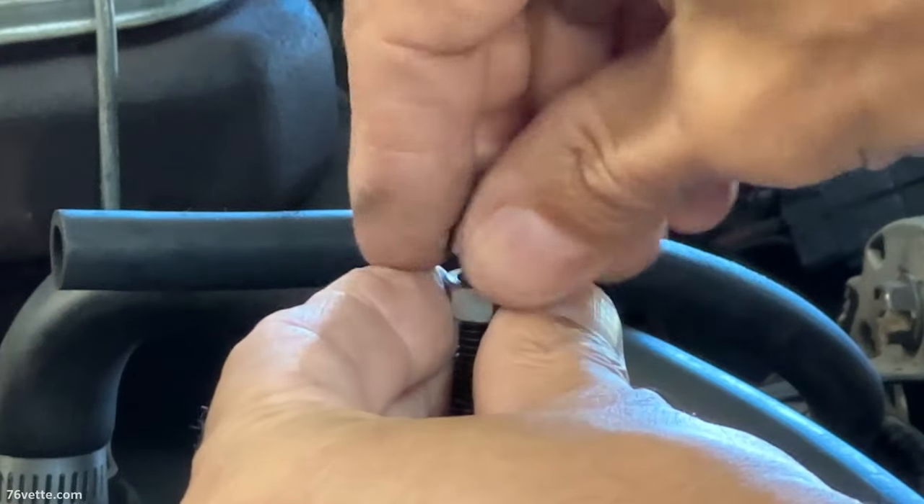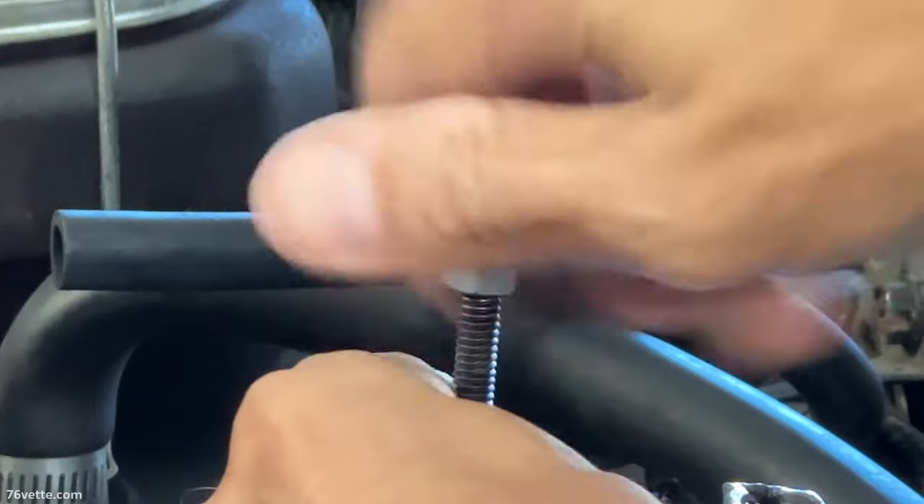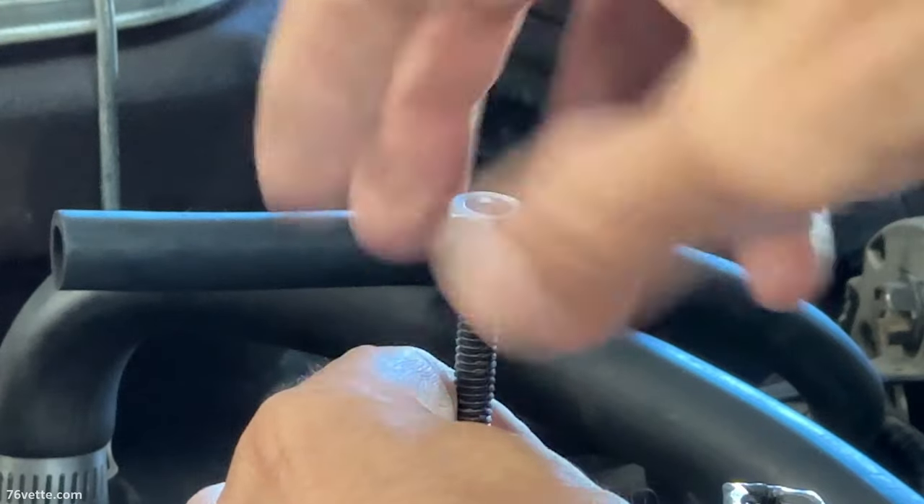One thing to keep in mind: as you are removing the nuts, make sure you don't drop them inside the carburetor, otherwise you're going to end up with a headache and a big project. So don't do that.